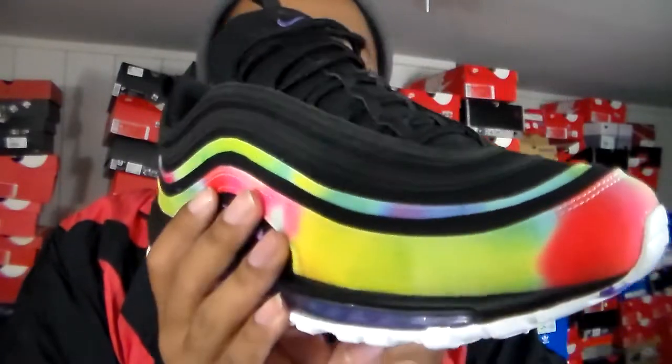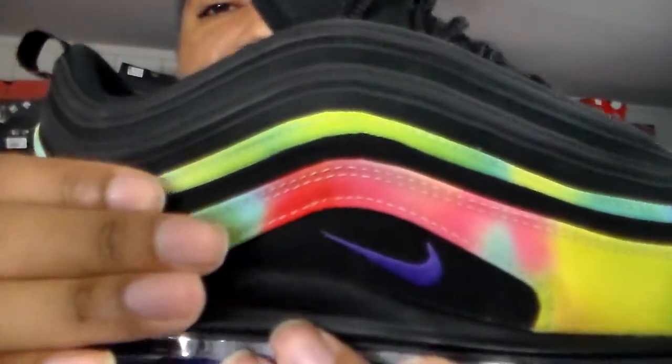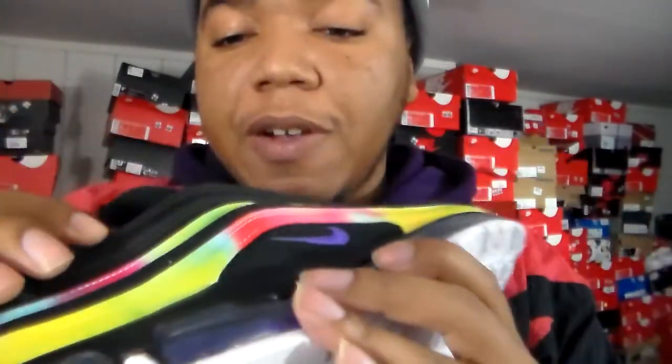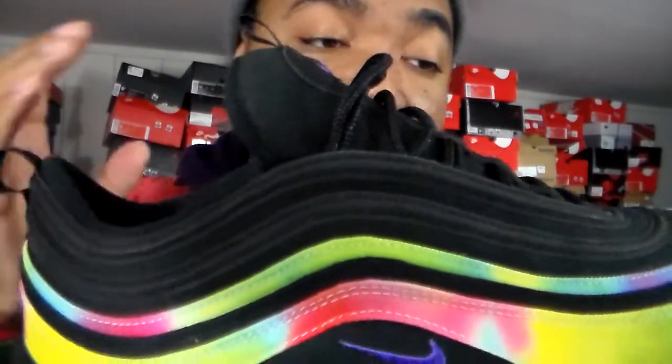Going around the sneaker, it looks very fun but also serious with the black, keeping it a bit more subtle. If you do an all-black outfit these will be hitting like crazy. Even with the canvas wrapping all around in color, you also have black canvas behind it. Normally that black area on most Air Max 97s is mesh, so they really decked this out in all canvas.